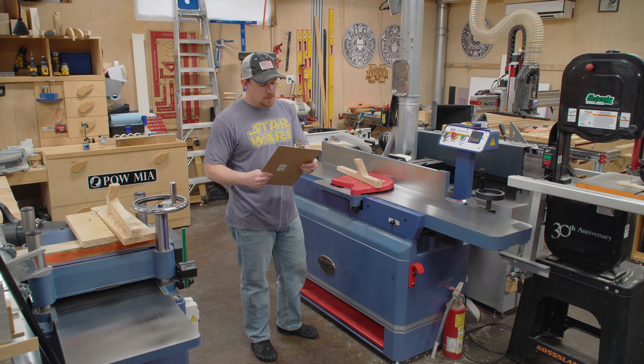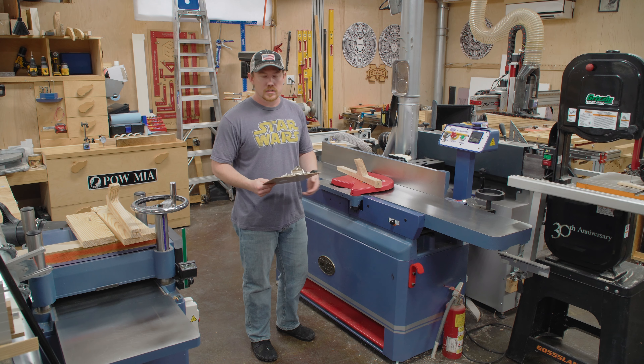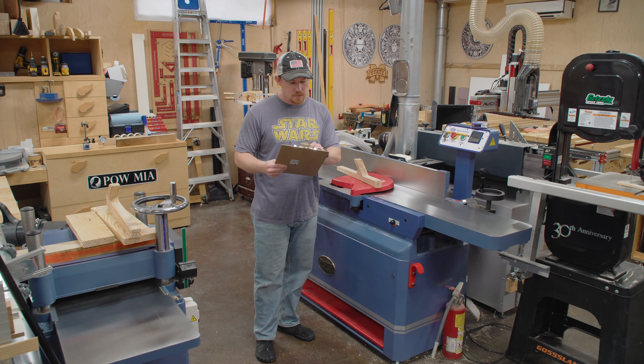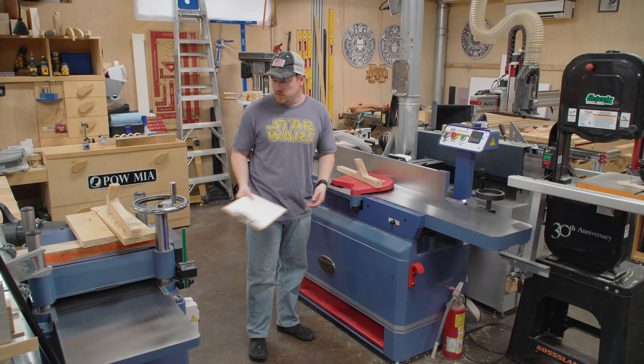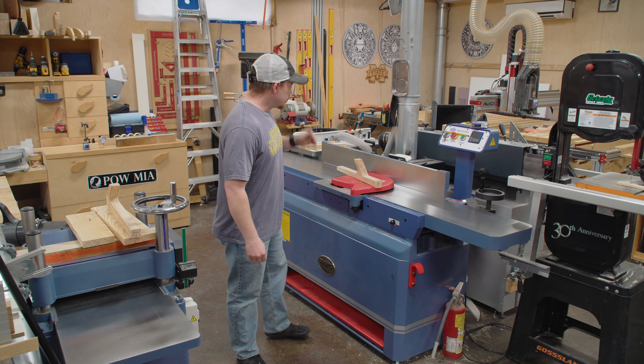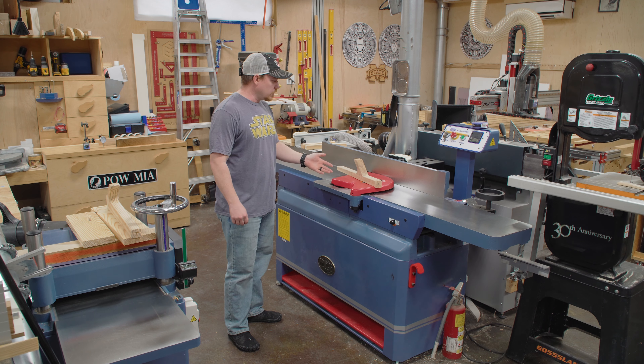Oliver's not the only company that does this — a lot of companies do. This is the Oliver 4265, and I've memorized most of the other numbers for my machines, but 4265 just doesn't roll off the tip of my tongue. So this is a 12-inch helical head jointer.